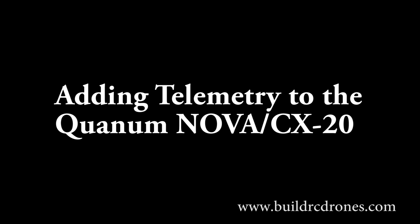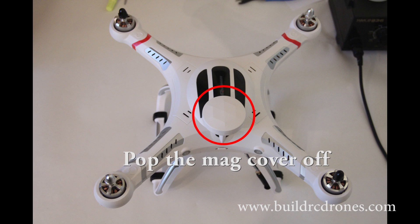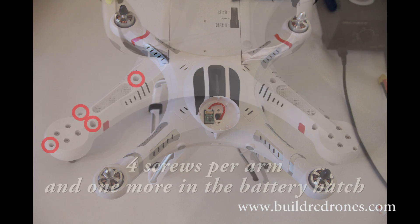Hey guys, today I'm going to let you know how to add a telemetry unit to the APM flight controller within the Quantum Nova and the Chirson CX20. Now because the APM flight controllers have so many features, you really should have a telemetry unit in order to access them all without having to carry around a USB cable, so you can wirelessly do waypoints and adjust your PIDs.